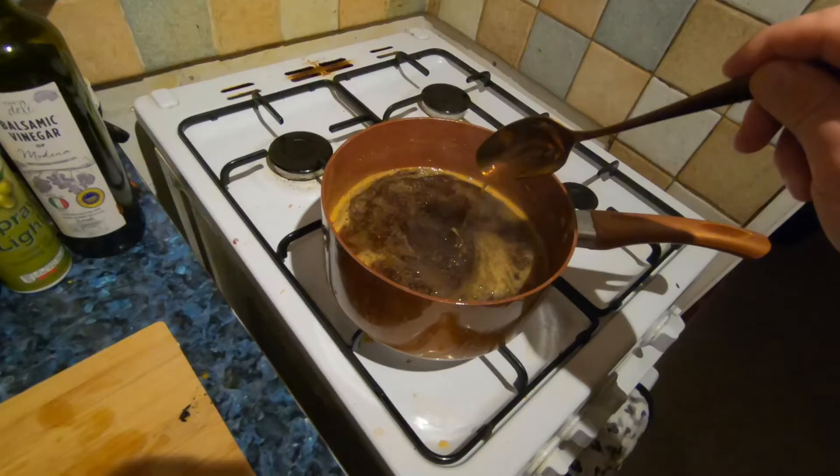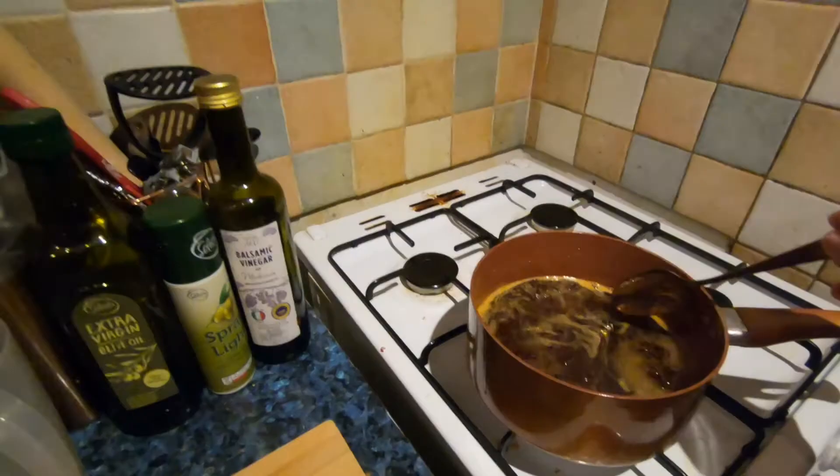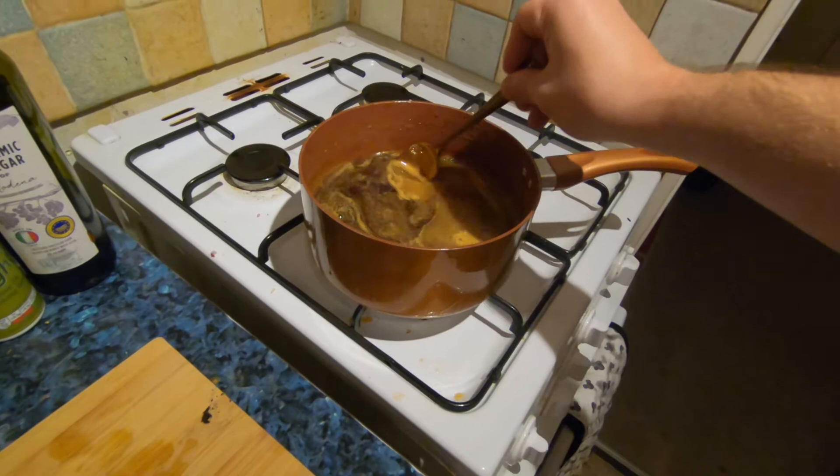After about 20 minutes I decanted some off into another bottle, and then I've been leaving this a little bit longer to make it a little bit thicker. So I've got a little bit of both — some slightly more runny syrup and then some thicker syrup. This has been going for about 40 minutes now and it's getting quite a nice thick syrupy consistency.